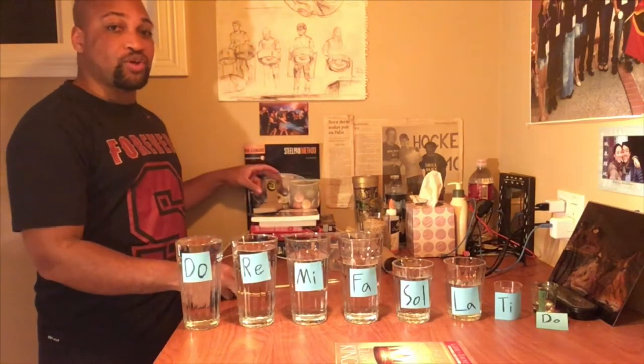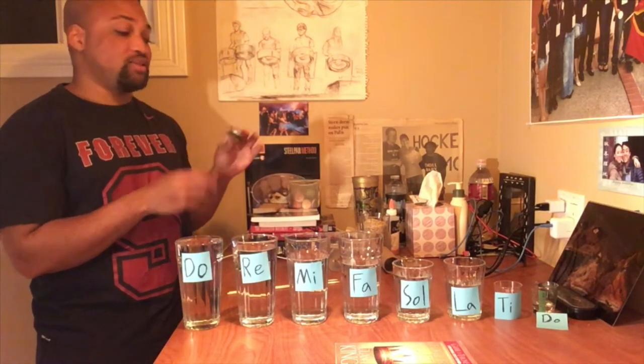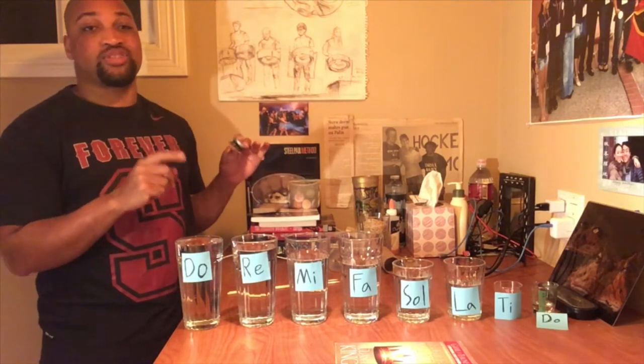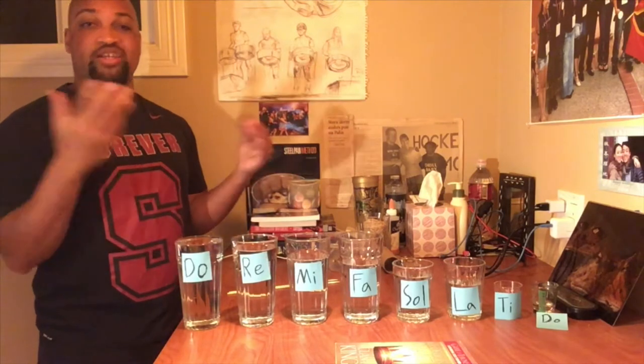The first one we're going to make is the cardboard castanets. I'm going to make three percussion instruments. Remember, percussion instruments are instruments that you hit together to make music.